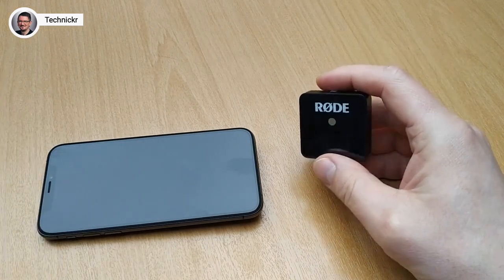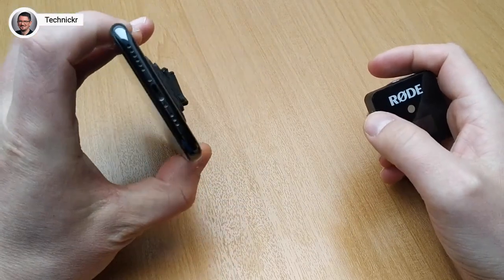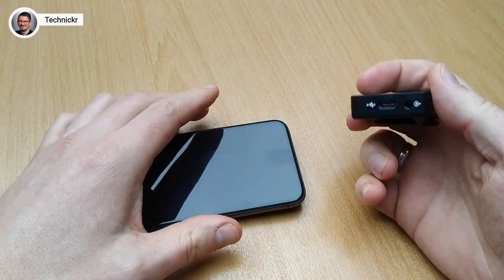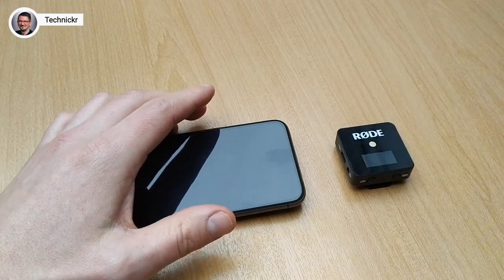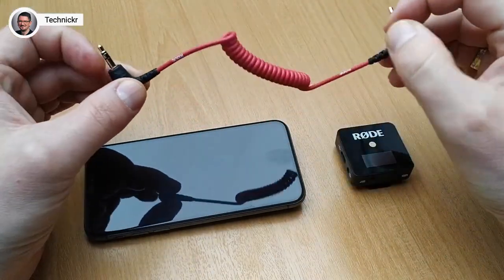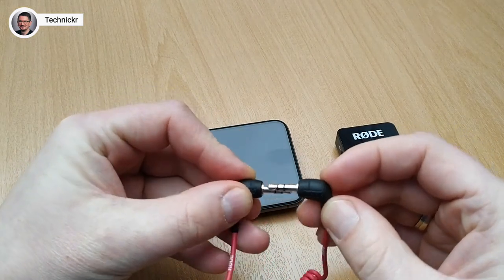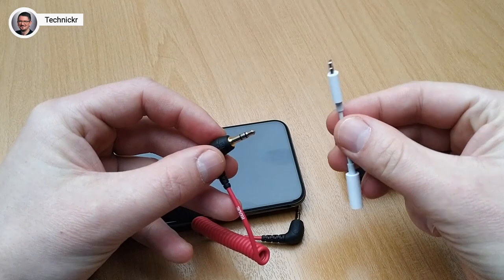How can you connect the Rode Wireless Go to the iPhone? The iPhone has only one Lightning connector and the Rode Wireless Go has a normal audio output. The Rode Wireless Go comes with a cable which is not suitable, because both are so-called TRS connectors, and for the adapter that comes with Apple iPhones you need a TRRS connector.